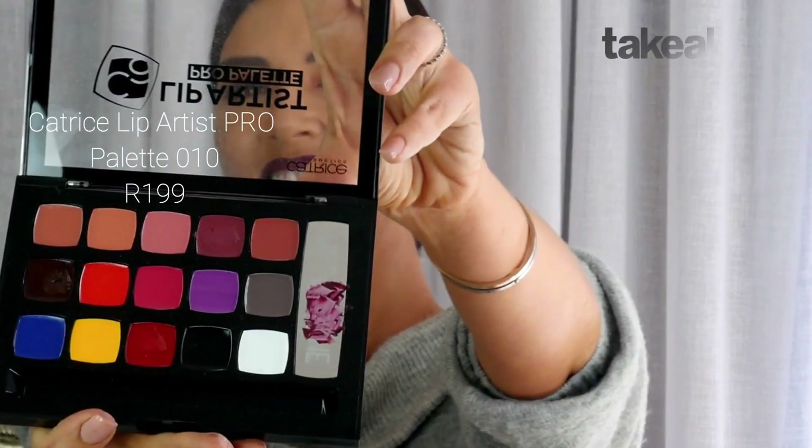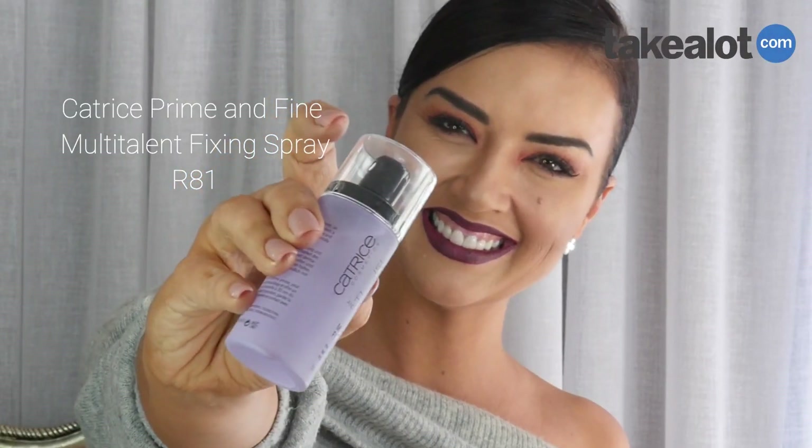I'm taking this Catrice lip mixing palette — oh my gosh, this is the best idea ever. I'm going to take some of these very dark burgundy colors from the mixing zone. A little bit of red, a little bit of this moody pink shade, mix them all up to make my own shade. Your options and shades are endless. The tip of the tool is for scraping and mixing, and the other side is a little brush — so handy. The last finishing touch is the Prime and Fine hydrating mattifying mist just to set it.